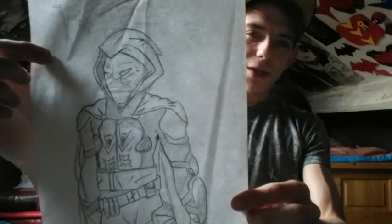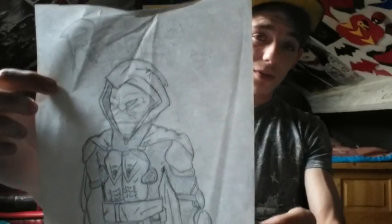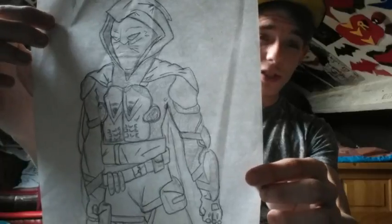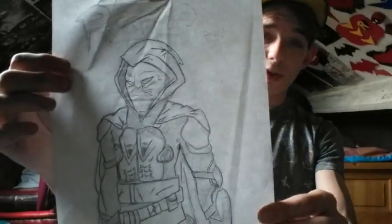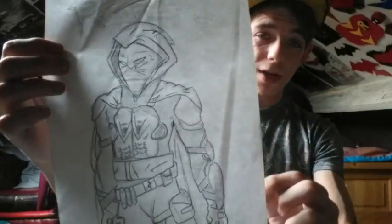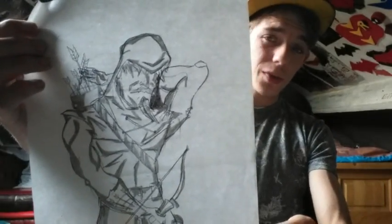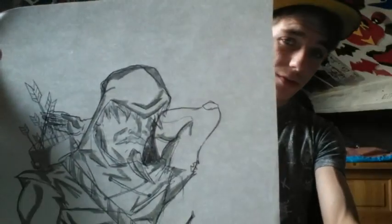Then we have my first drawing of Reaper. If you watched my very first video ever on this channel, this was a film that I did for my GCSE media. This was Reaper — the motorcycle armor and stuff right here before I changed it into the Jason Todd. And we have an early Green Arrow design that I did, just when he used to be on the island; he has the scruff and stuff.